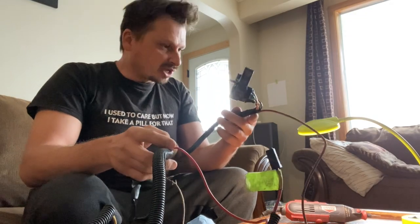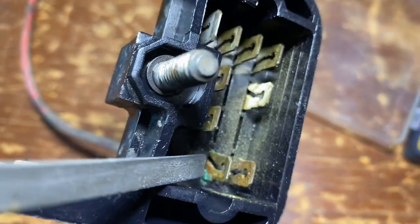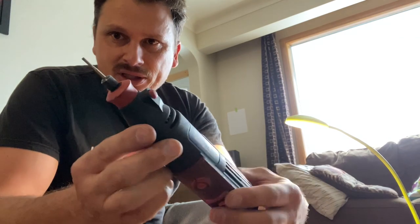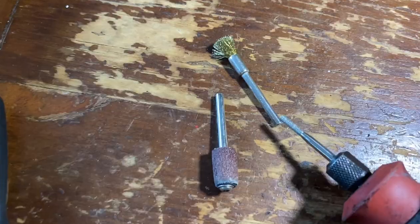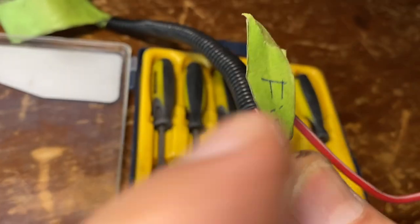We got ourselves a nice little workstation going. We're going to start with the engine harness — specifically the plug itself. If you look inside, there's a little bit of rust and corrosion on some of these. I already cleaned one to show you what it should look like. You're going to want to get yourself a Dremel. It comes with lots of different ends, and we're basically only going to use a couple — including one that's great for getting inside these rusted connectors and cleaning them on the inside.